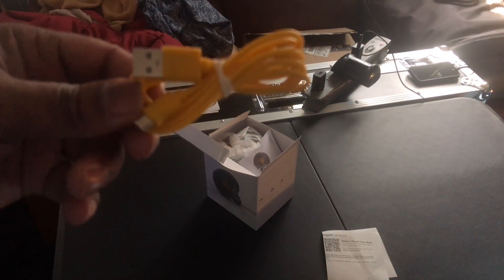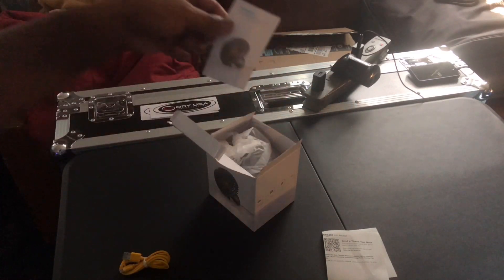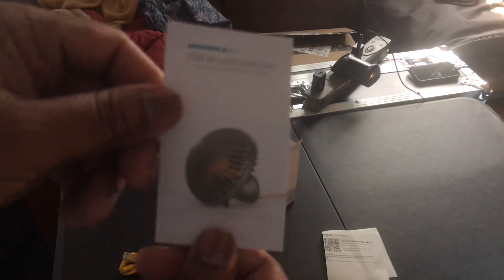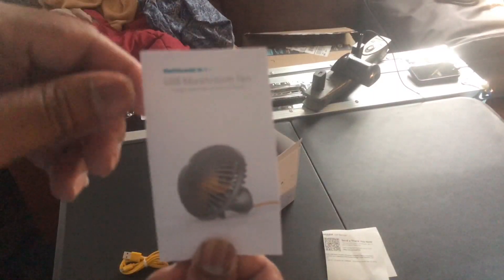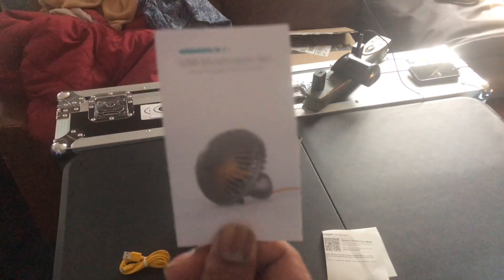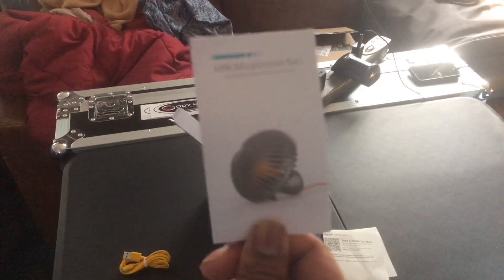There's a yellow USB cable. Here's the manual — shows you how to work the fan. Sorry if you can't see it clearly, that's my apologies. The camera isn't focusing well, I do apologize for that.